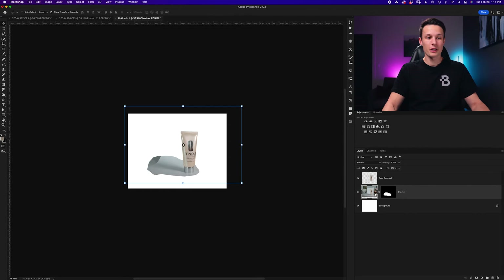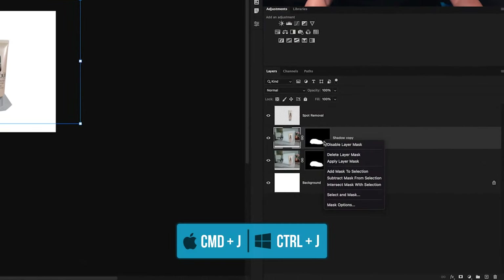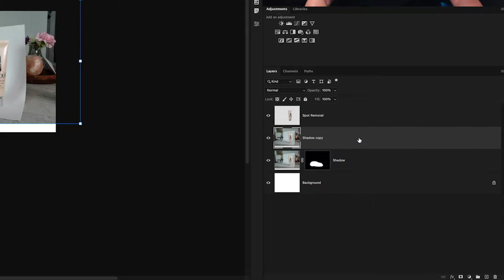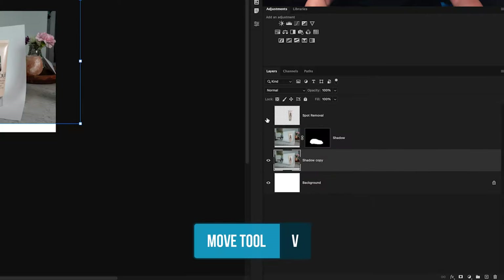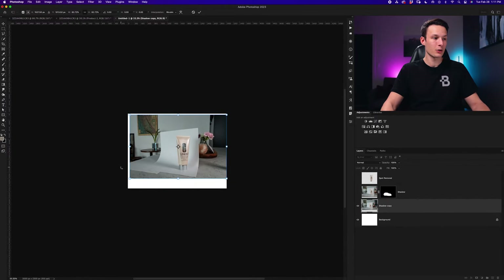Before bringing in the next product, we're going to create the area that our product is going to sit on using two different shape layers. To make this look realistic, we'll use the original image and the countertop it was sitting on to get the right angle for our shape — that way it actually looks like our product is sitting on something. I'll click on the shadow layer, press Command or Control+J to duplicate it, delete the layer mask, and drag this down below everything else, turning off the other layers so we can see the angle of the countertop.